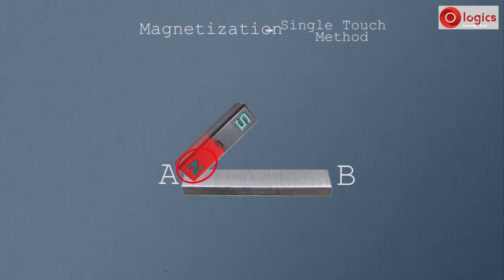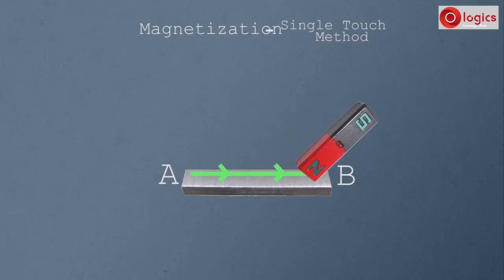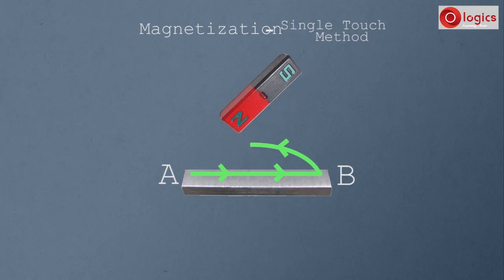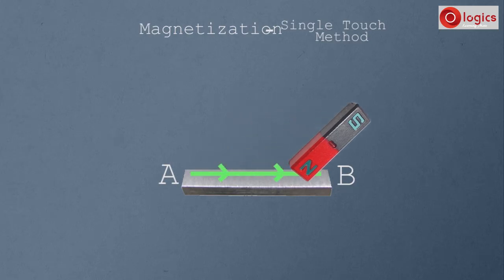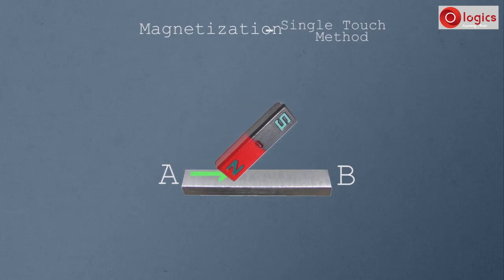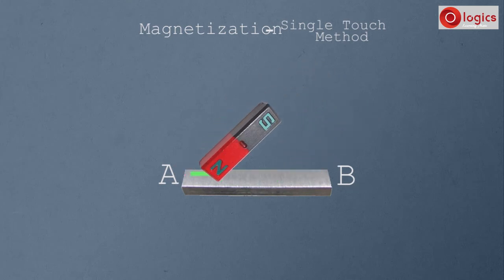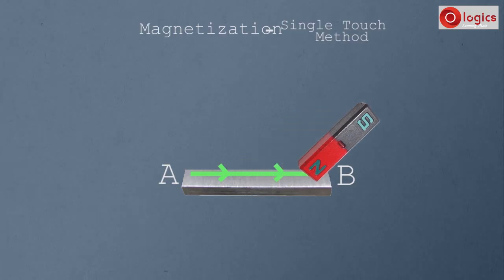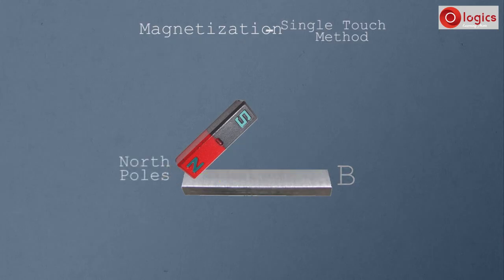In the single touch method, hold the magnet at end A of the steel bar with the North Pole of the magnet touching the steel bar. Gently rub the steel bar from end A to end B. Now lift up the magnet and bring it back to end A. Again rub the steel bar from end A to end B. Repeat this process several times.